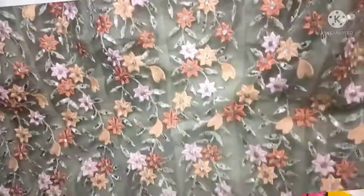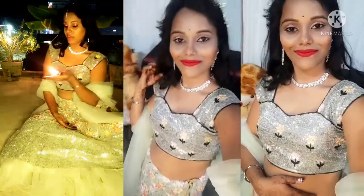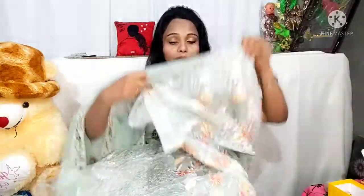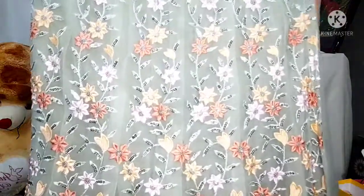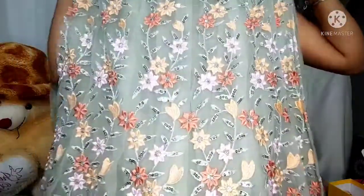I will provide a link in the description box. You can see the color is so beautiful, and when you wear it, it will not look less than a princess. You can see the whole thread work on it, and you can see the sequins work on it throughout the lehenga — front and back.